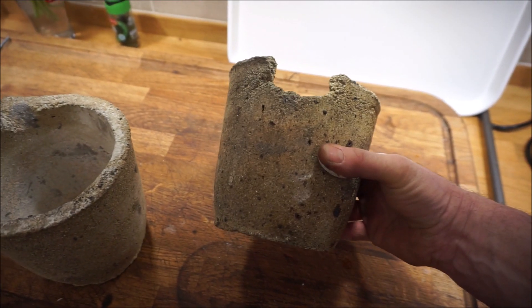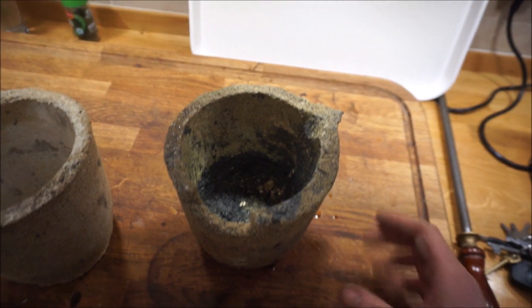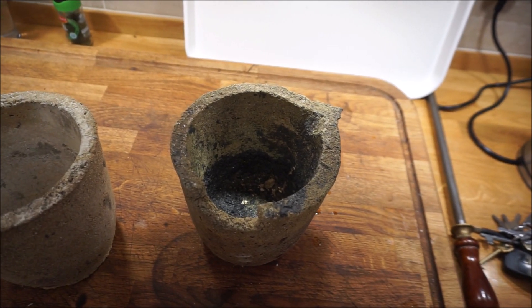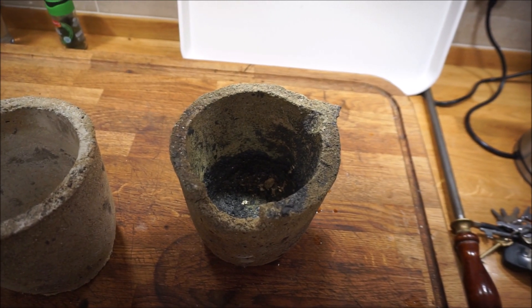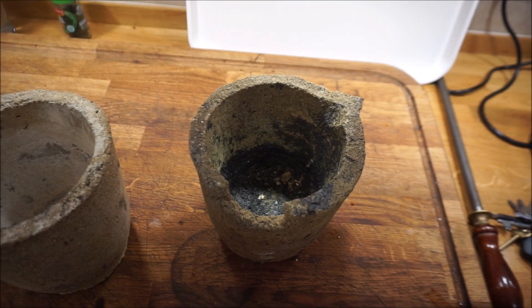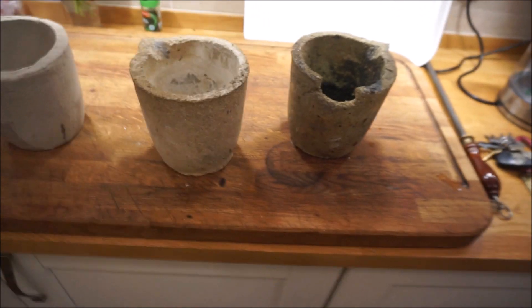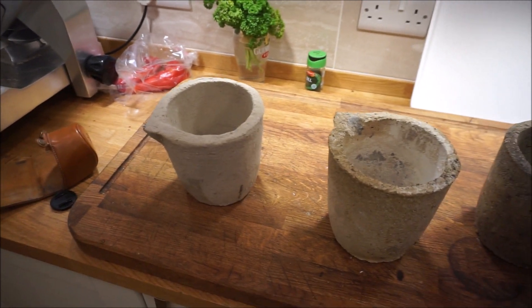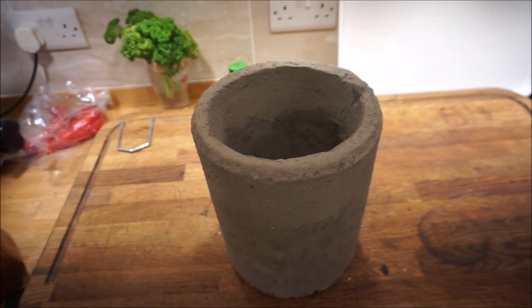I just use the cracked one for holding some of my ceramic shells when I want to cast into them. It's heatproof but I don't actually use it for melting or pouring metal. So there they are — crucibles that have been used and fired, and a crucible that's ready to be fired.